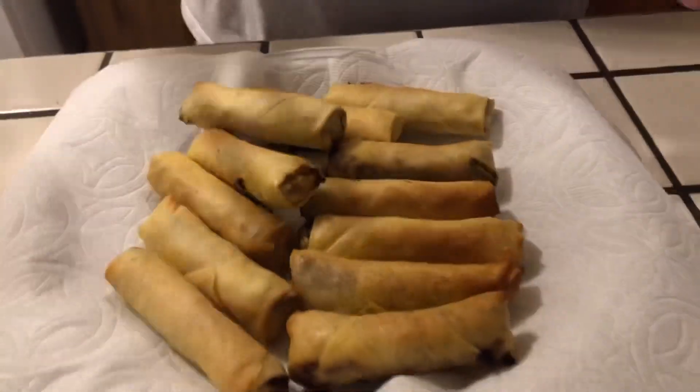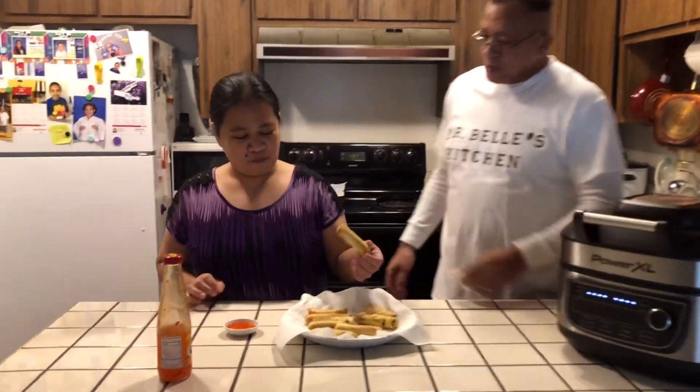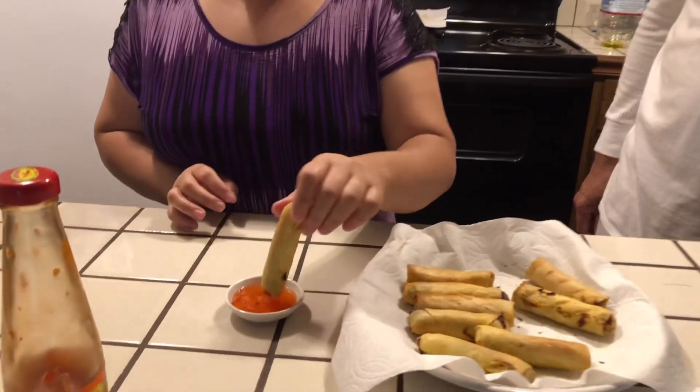Look at this — it just came out. I want to take a bite but I can't right now because I don't want to burn my mouth. My wife Josephine is going to taste it. She says: now I'm going to taste my lumpia that my husband cooked in an air fryer. I will dip this lumpia in the sauce — you can buy the sauce anywhere they sell spring roll sauce. And now I'm going to taste it. It's so crispy! She tastes it, she likes it. If the wife is happy, everybody's happy — kids are going to be happy, I'm going to be happy.